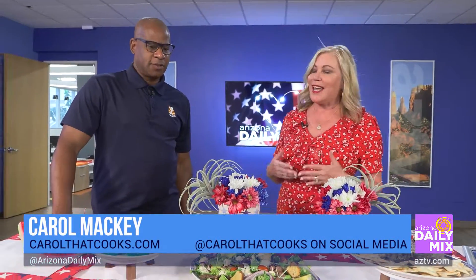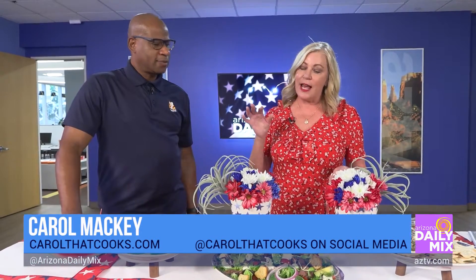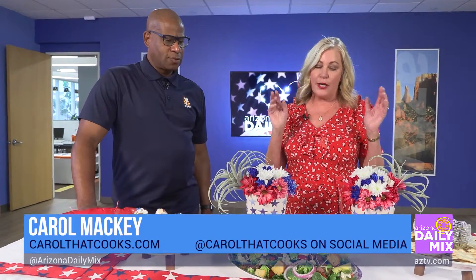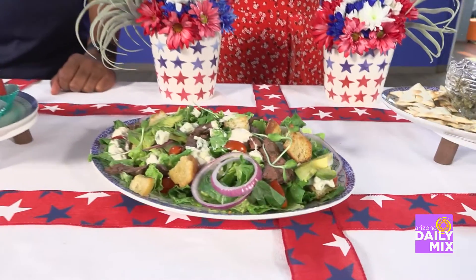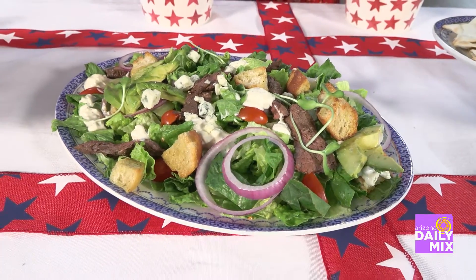Nobody wants to be grilling in the middle of the afternoon, so skirt steak has to be marinated 24 hours, then grilled in the morning. It's served cold or at room temperature, so it's ready to go for your party. The salad is refreshing given the hot temperatures. A tip on skirt steak: if you see inner and outer cuts, the outer is always the better cut.